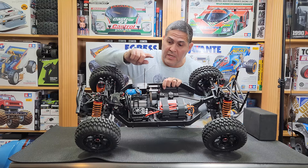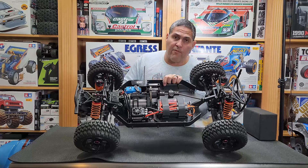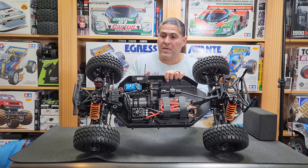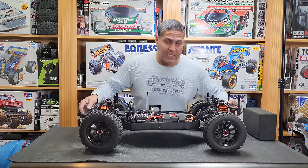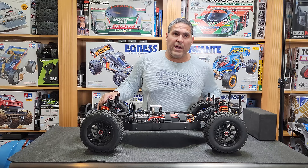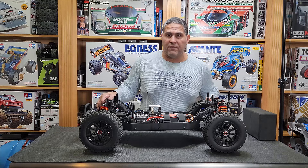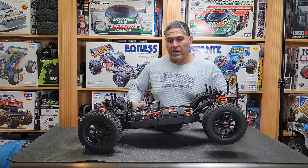I'm running two 4S Spektrum batteries, so we're running this on 8S. I'm running the 200-amp ESC which is only rated up to 8S, so this is only an 8S car at the moment. I actually want to see how the tires look on 8S to check how much ballooning they're doing before trying to run 12S, because if it's ballooning too much on 8S it'll be pointless to go to 12S — the tires aren't going to be able to handle it.